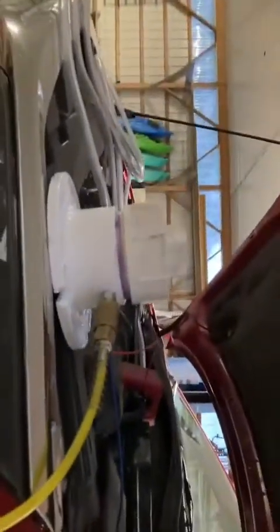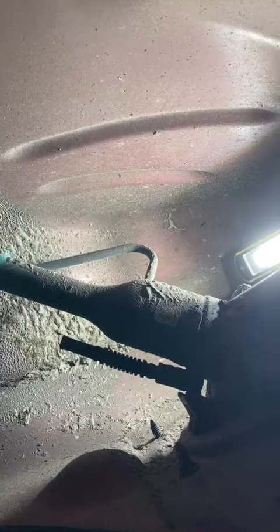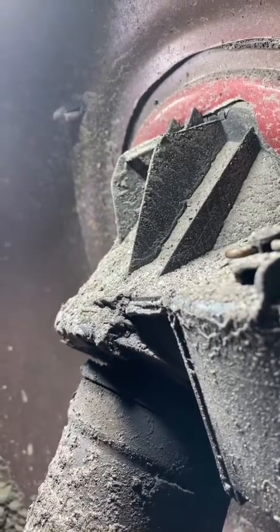We got the smoke machine hooked up to the EVAP on the Fusion here, and sure enough we found the smoking gun, as it were. You can see a little bit of smoke leaking out of there, and out of the fuel filler door. It's not coming out up here though.